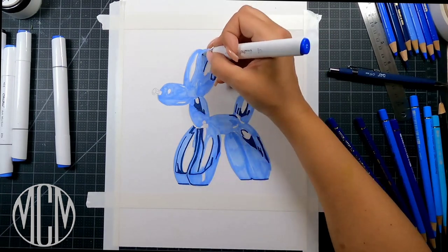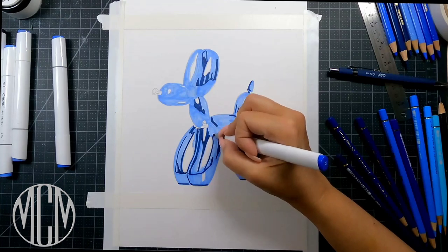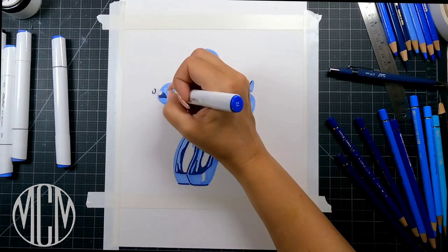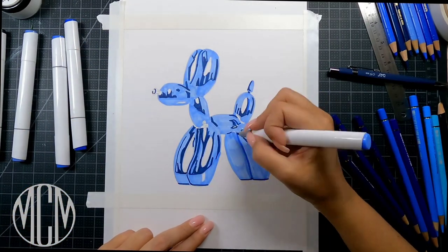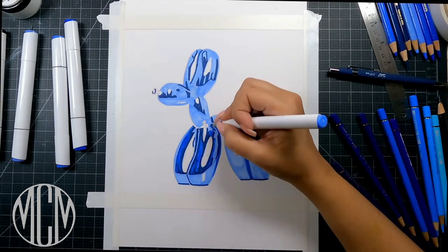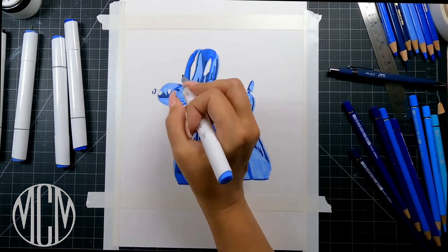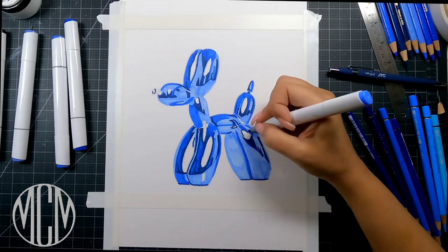I'm starting in with my deepest darkest tones, just putting the first pass down, which allows me to see where those dark shadowy areas are. When we go back in to blend, we'll use the lightest color again over those areas. Now I'm going in with my mid tone marker, adding those mid tones in — you can see as I go over it, it blends some of those darker shades together with the mid tone for a really smooth finished look. We'll keep building on this and then go in with color pencils to refine the transitions.